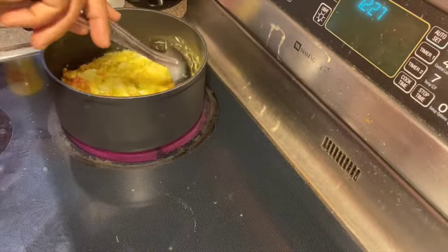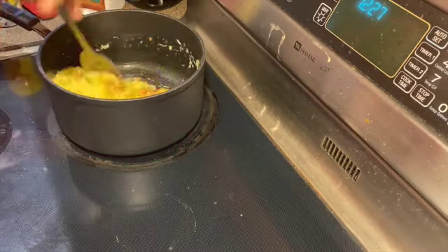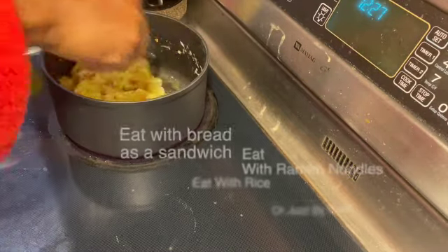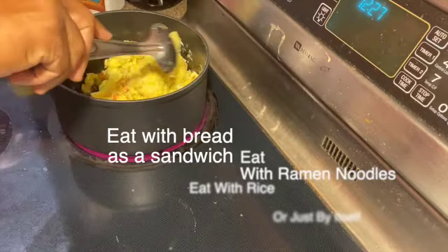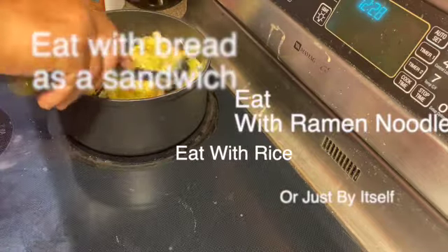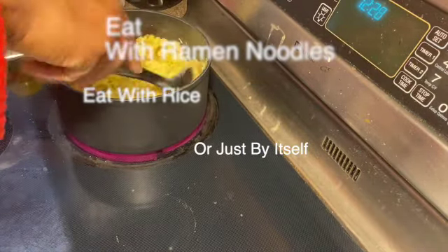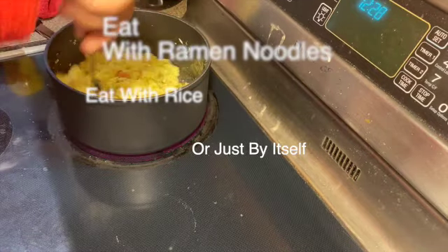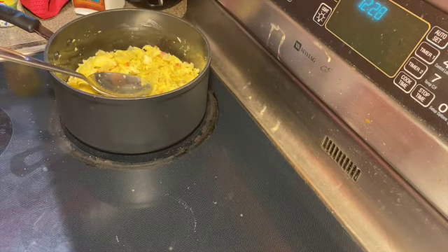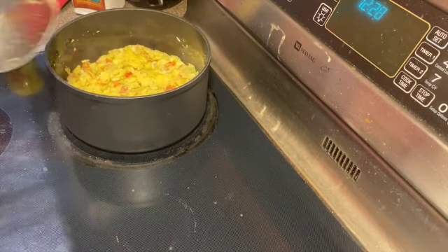There are a couple of things you can do with this Nigerian omelet. You can put it with some bread and make a little omelet sandwich — so good. For dinner, in Nigeria they'll put it with ramen noodles, which is amazing. Or you can just eat it by itself. Now we're turning it off — it's ready to go and it looks delicious!